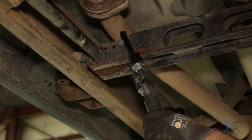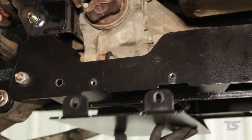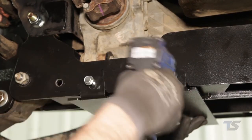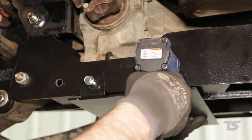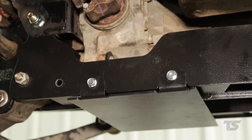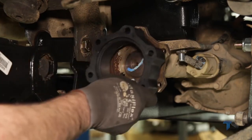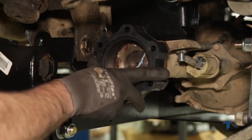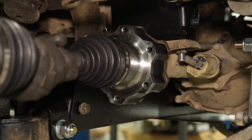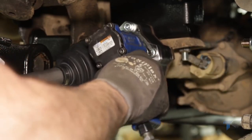Using a torsion bar tool, load the torsion bars using the mark made earlier as a reference. Install the skid plate using the supplied 3/8-inch bolts, washers, and nuts. The rear of the skid plate will be installed by lining up the holes in the crossmember and installing the supplied 3/8-inch self-tapping bolts. Tighten using a 9/16-inch wrench. Place the supplied CV spacers between the differential and the shaft and secure with the supplied 10mm by 65mm socket head cap bolts using an 8mm allen wrench. Tighten hardware to 58 foot-pounds.